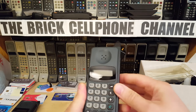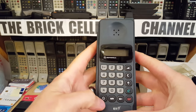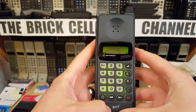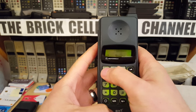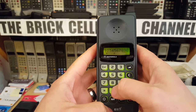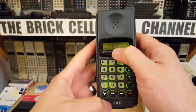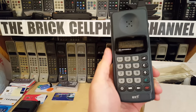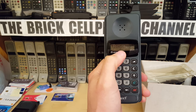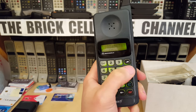It has the regular pull-out antenna, which of course is just plastic. Let's fire it up and see what it does. It's got a nice 10-character LCD dot matrix display. The circle with a line through it is Motorola's way of saying you've got no service. When it flashes, you've got service but not from your provider — you can make emergency calls but not chargeable calls.